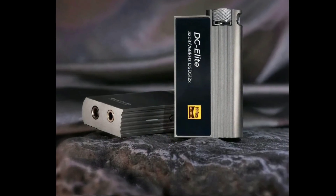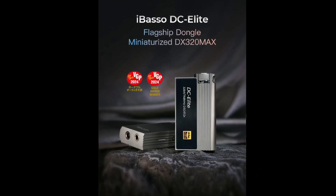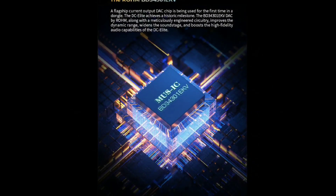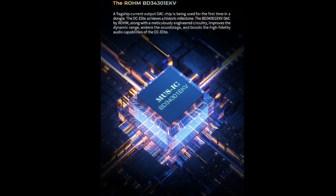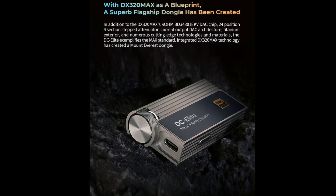The output is 280 milliwatts of clean power through the 4.4mm balanced output port, which is really impressive.